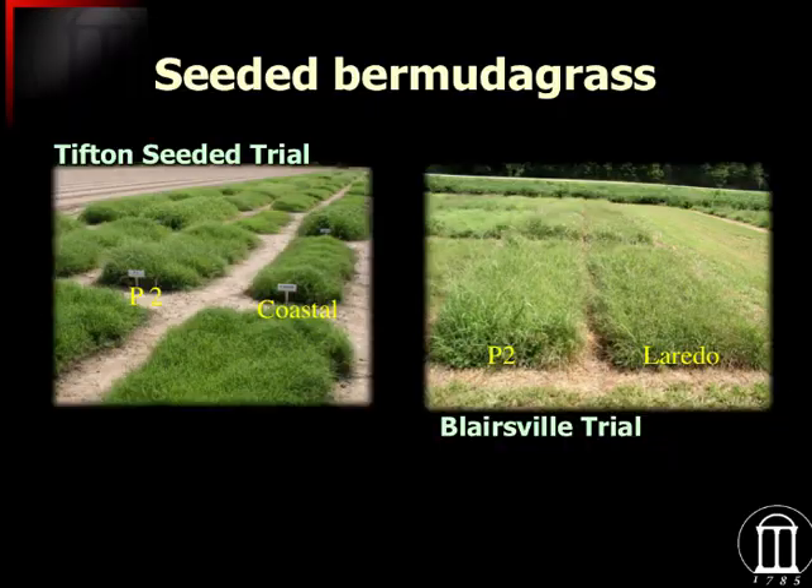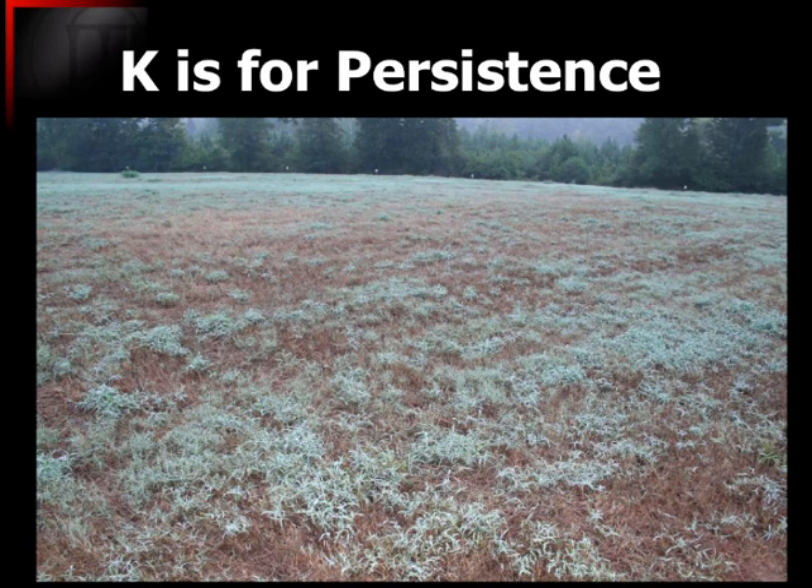I want to get to one of the major things with Bermudagrass, which is fertility — and in particular, potash nutrition. If you have a producer who is taking this off as hay, it does not take but just a few years of neglecting potash to end up with a scenario like this. This picture was taken early one morning with a lot of dew on, and what's actually showing up here is the crabgrass. The brown material here, with just a little bit of green, is what used to be coastal Bermudagrass.